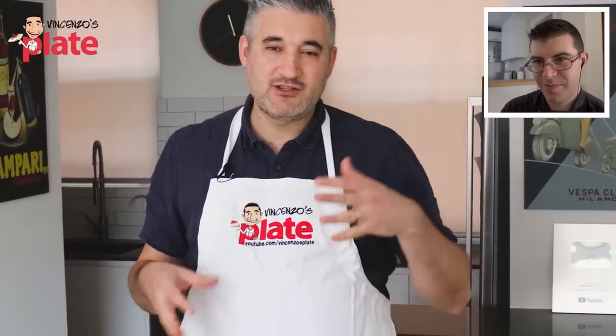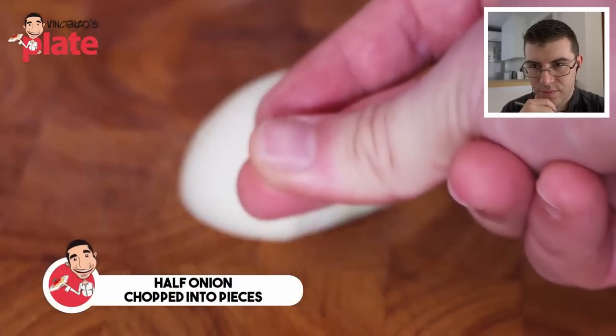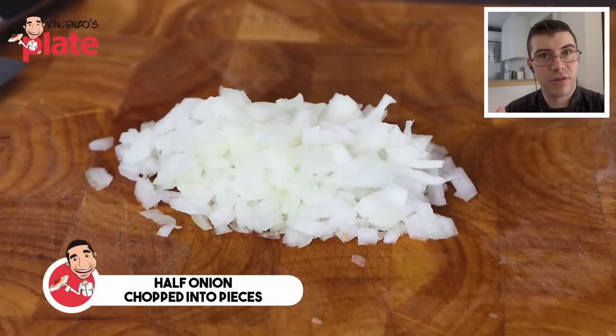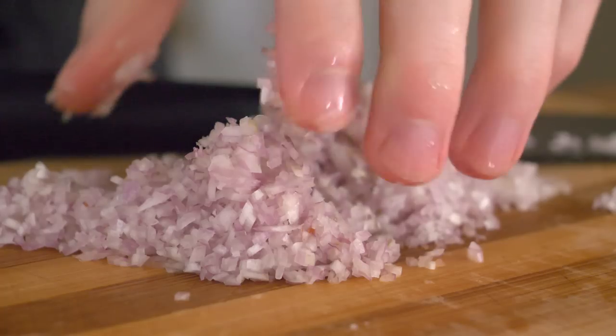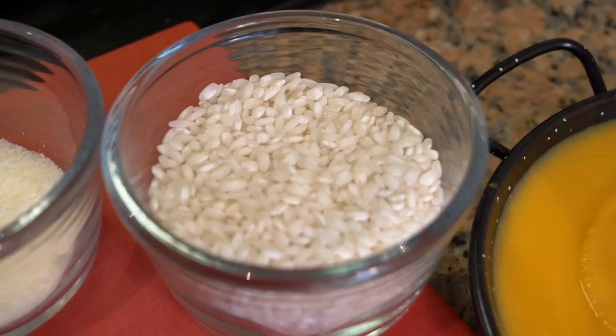These ingredients can feed about four people — it's only two of us eating but we'll have extra for tomorrow's lunch. We need half an onion, chopped into small pieces. If you're using onions or shallots — which you can also use for a little sweetness — you want the size of the onion or shallot pieces to be the same size as the rice or smaller, because you don't want big pieces in your risotto. In a restaurant, large pieces of onion are something to look out for.